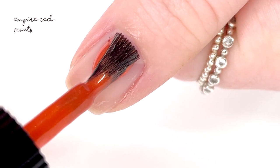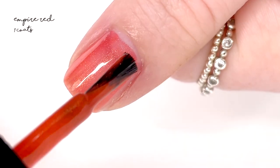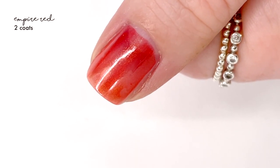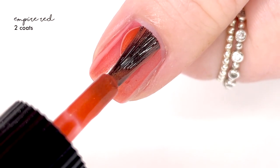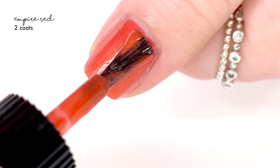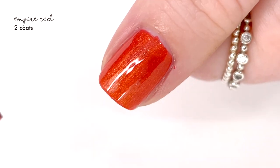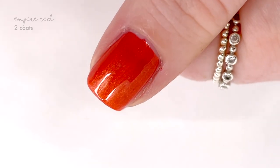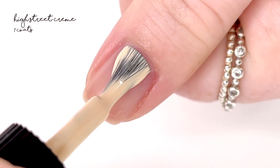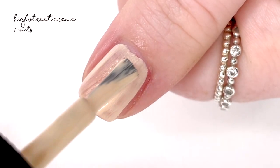Empire Red has a slight shimmery sheen to it and it kind of pulls an orangey tone to the overall red shade. The best way to describe it is like a poppy red, and it is really pretty. It covers nicely — really well in two coats — and the shimmer doesn't dissipate with top coat, which is nice, so that shimmery factor is going to stay.